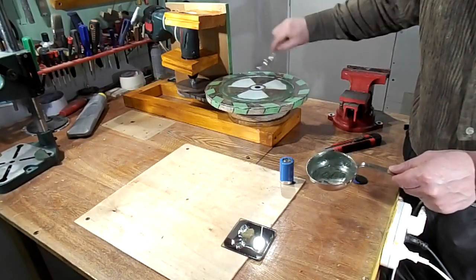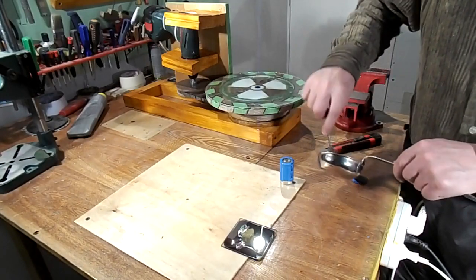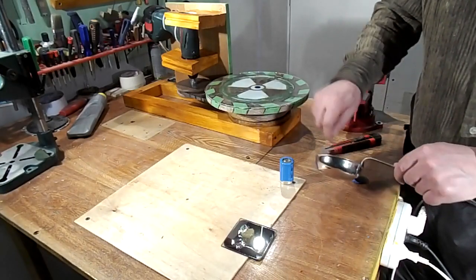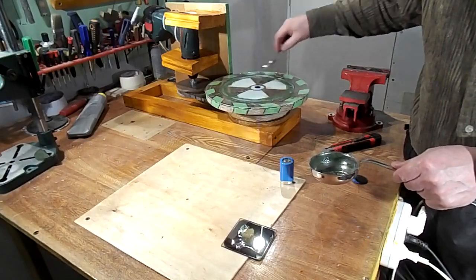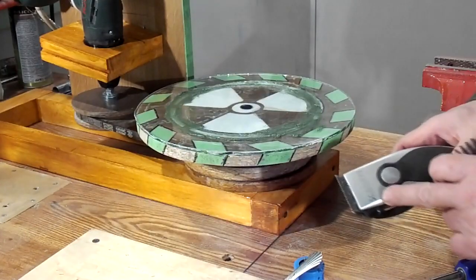Now I smear homemade grinding paste on the disc. After completing, I can start sharpening the hair clipper knives. Everything is ready to go.